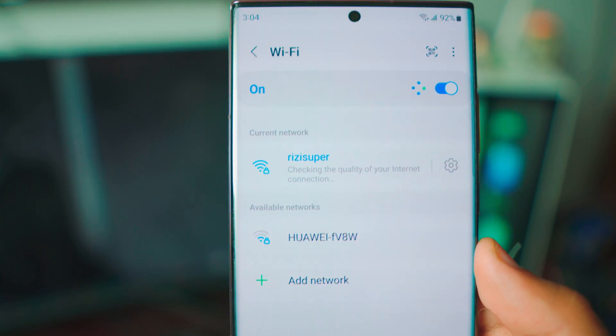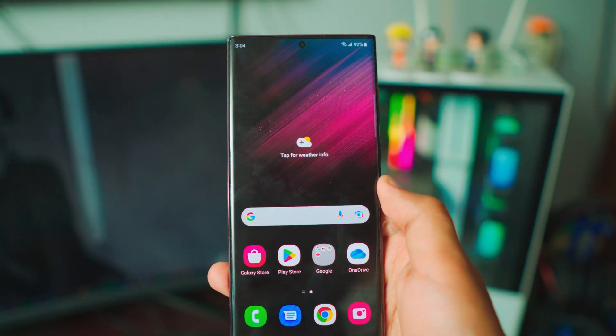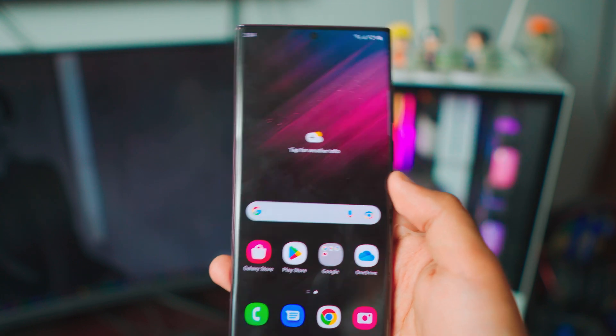As you can see right there, it is connected now and that's pretty much all you have to do on your Samsung phone. If you don't have home Wi-Fi, you can use your mobile data to turn on a hotspot and that's pretty much it.